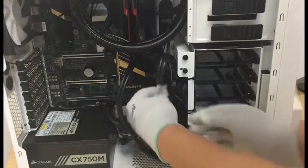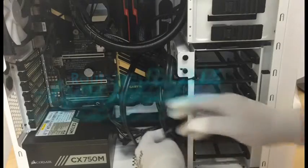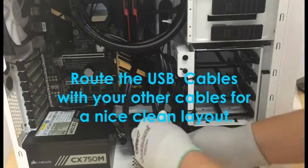Step 7: take the USB cables and route them with your other cables for a nice, clean layout.